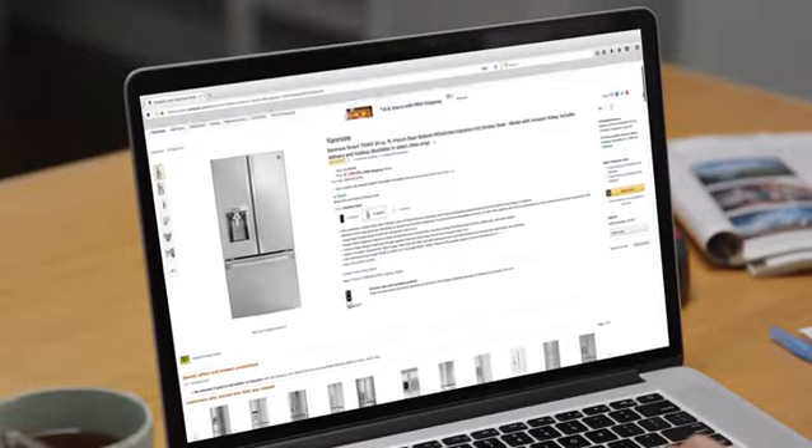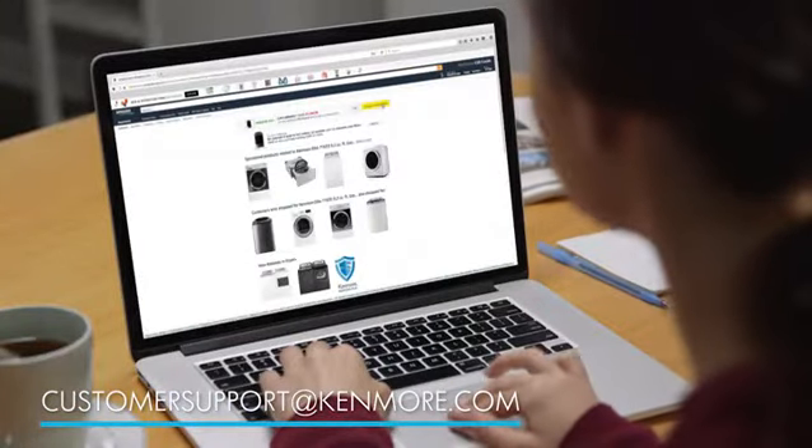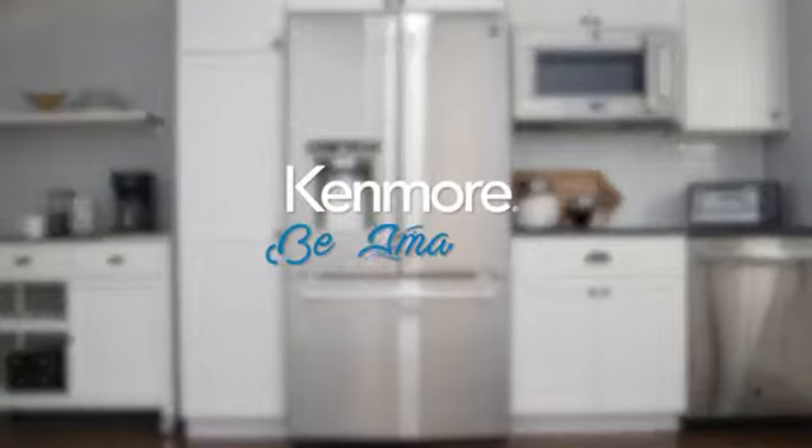Now you're ready to start shopping for your new Kenmore appliance. If you have any questions about which models are right for your home, contact us at customersupport at Kenmore.com. Kenmore, be amazing.